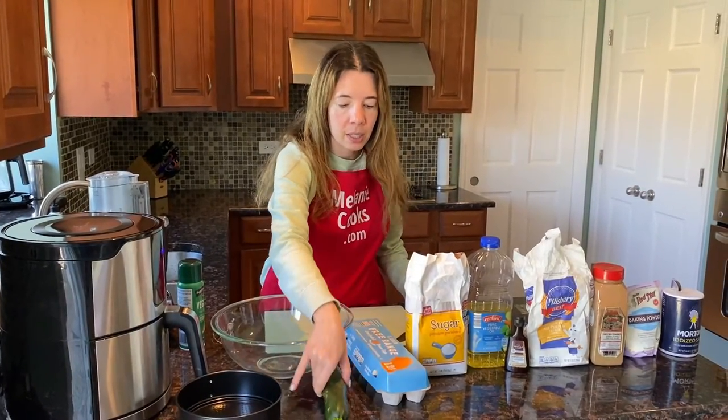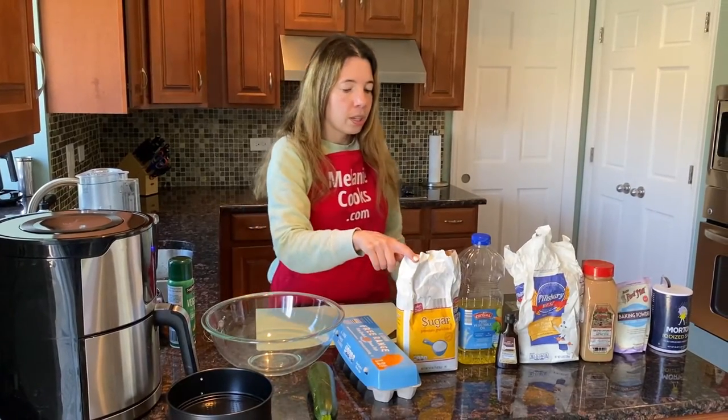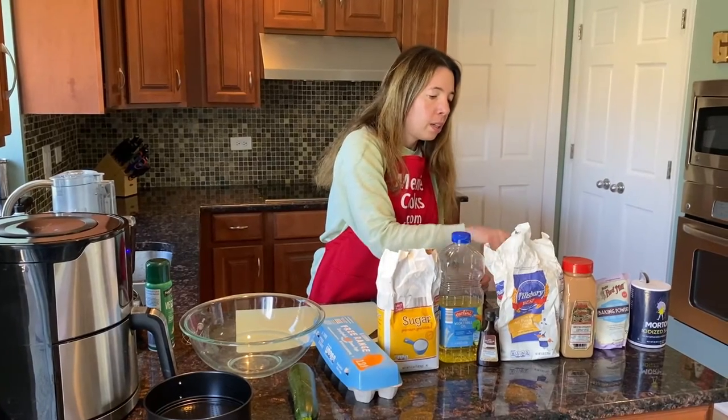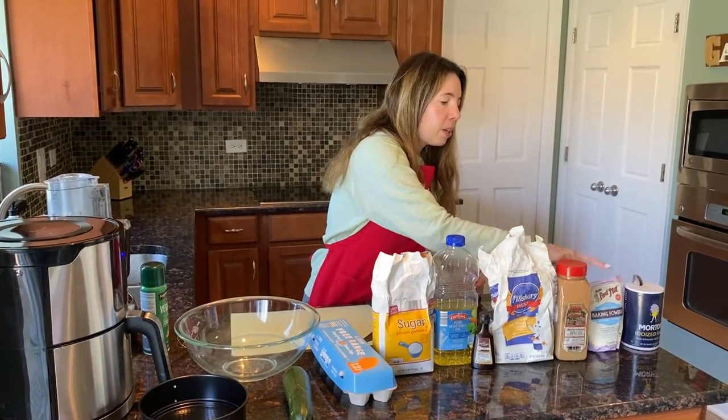One zucchini, eggs, sugar, vegetable oil, vanilla, flour, cinnamon, baking powder, and salt.